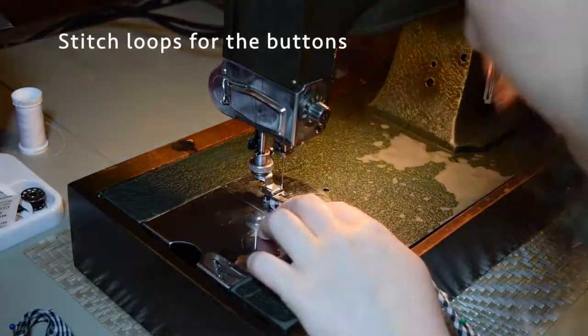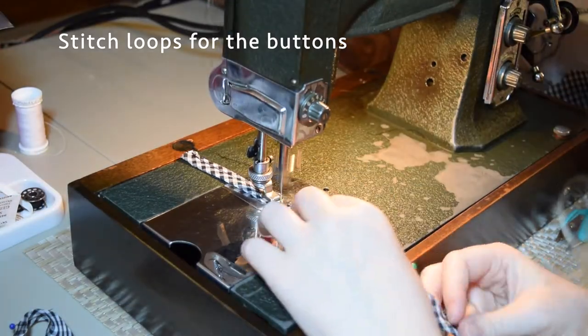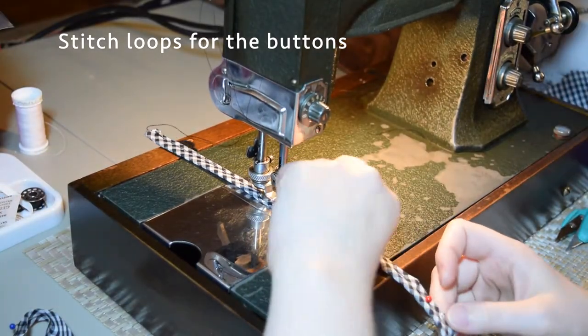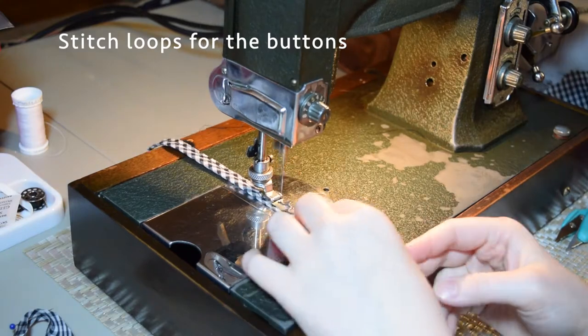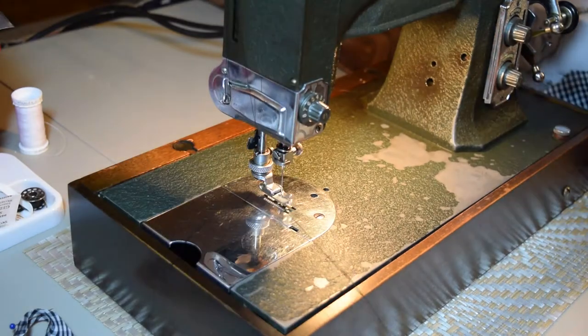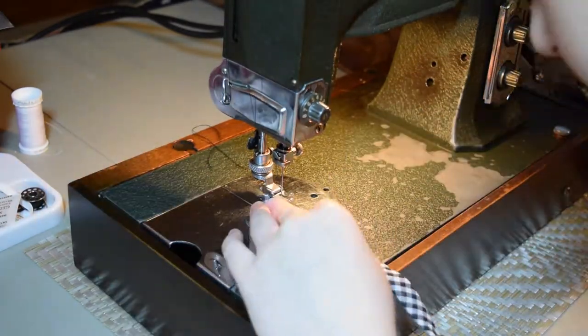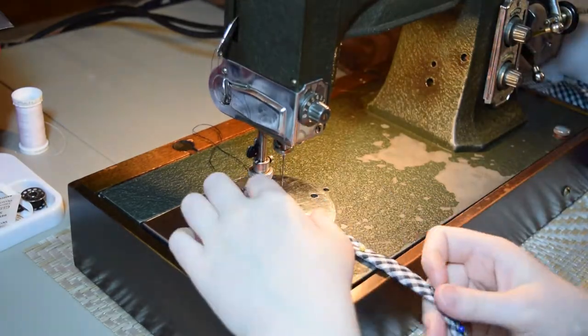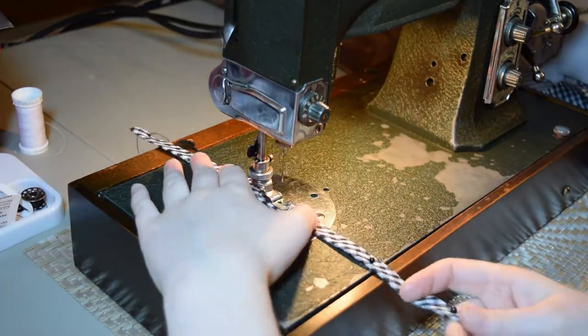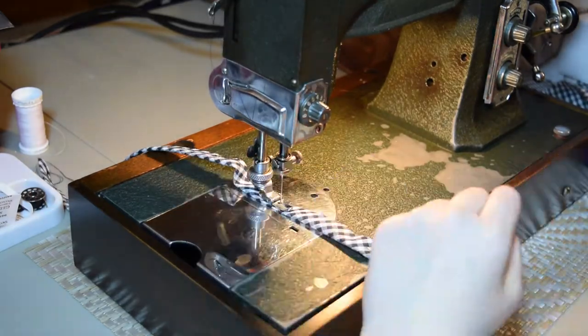The next step is to sew some button loops for the shank buttons on the shoulder of the bodice. To do this I cut out some strips of fabric, folded them in half, and ran a vertical line down the strips of fabric. My bobbin actually ran out of thread so I had to re-thread that - oops.